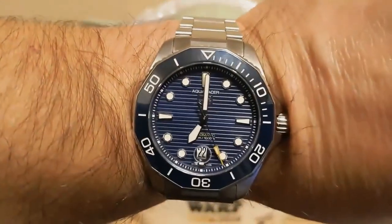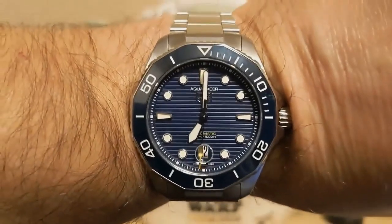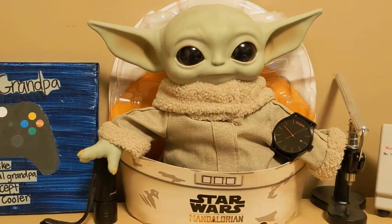I'm wearing my Tag Heuer Aqua Racer — I haven't worn this one in a while, this is definitely one of my nicer watches and I should wear it more often. Grogo's wearing my Movement Classic Black Link, which is probably what I'm going to review next. I asked Grogo if he had any regrets leaving the Jedi Academy — he said no, and he sure wasn't going to miss Ben Solo always picking on him. Plus, whenever they were paired up to do a project, Ben was always taking a Snoke break.